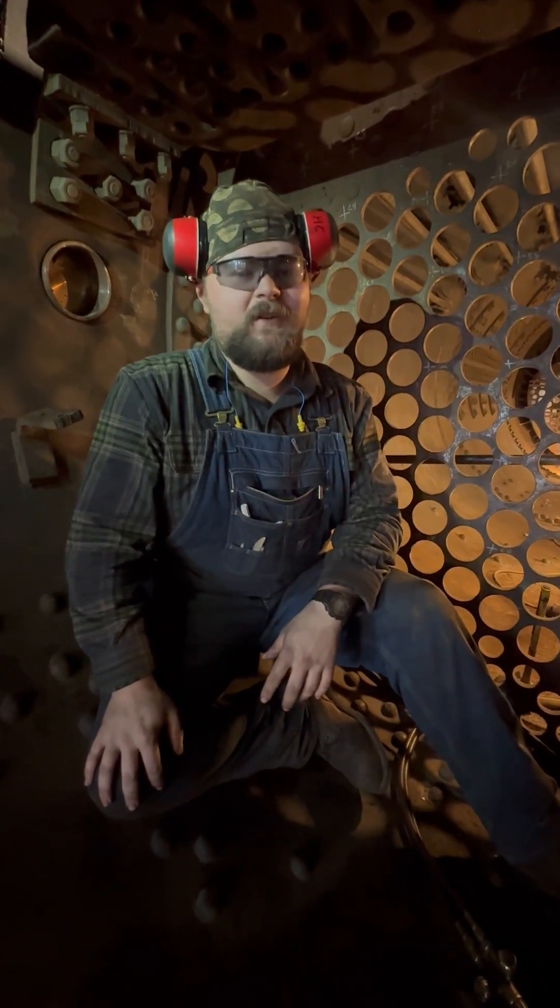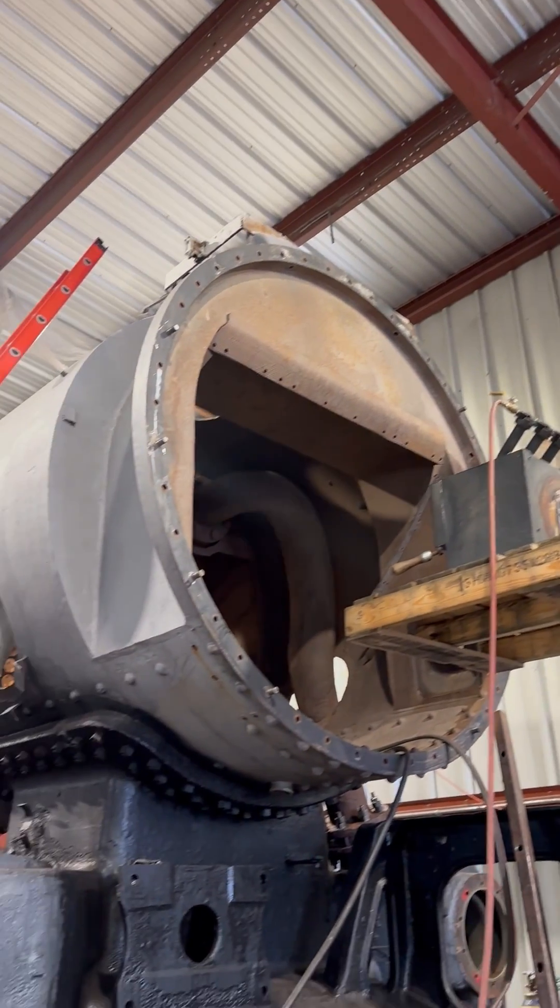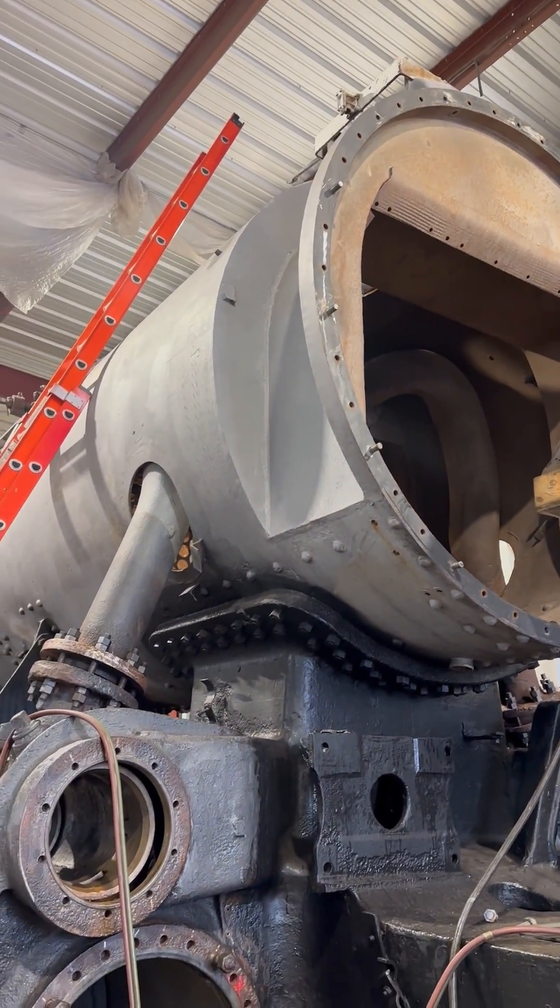In total we're looking at about 400 rivets or so that we've had to replace on this locomotive, so it's quite an extensive and time-consuming amount of work.